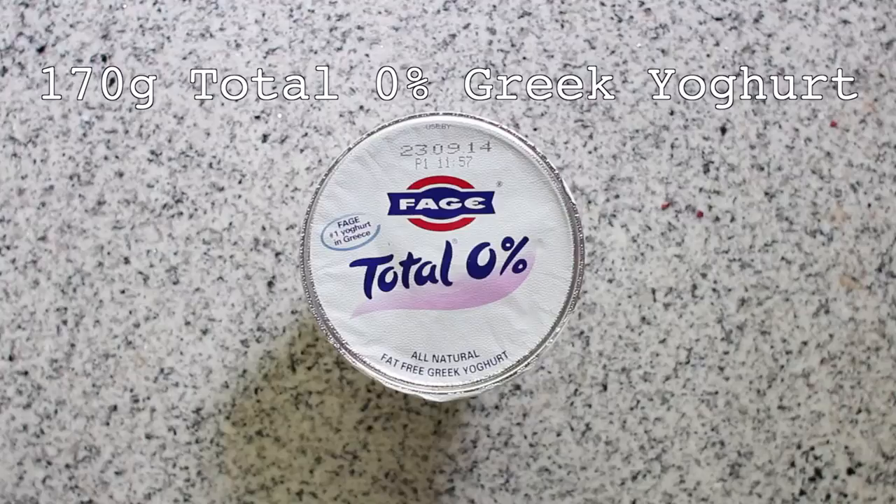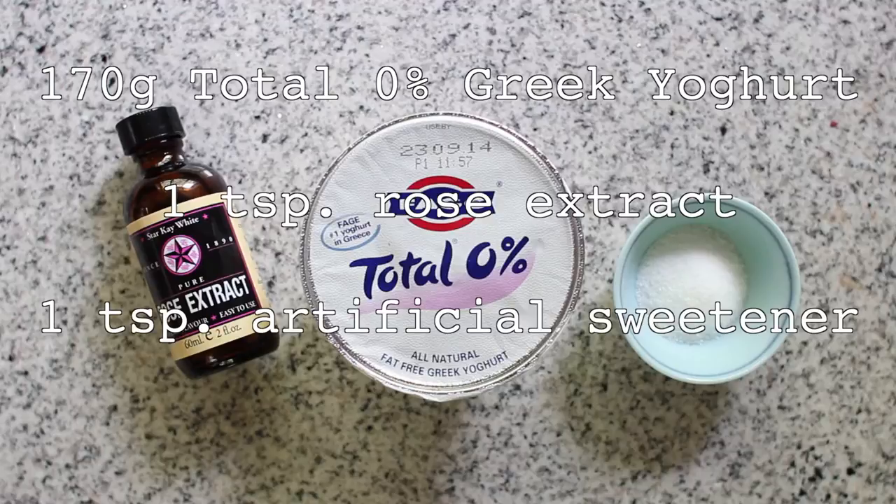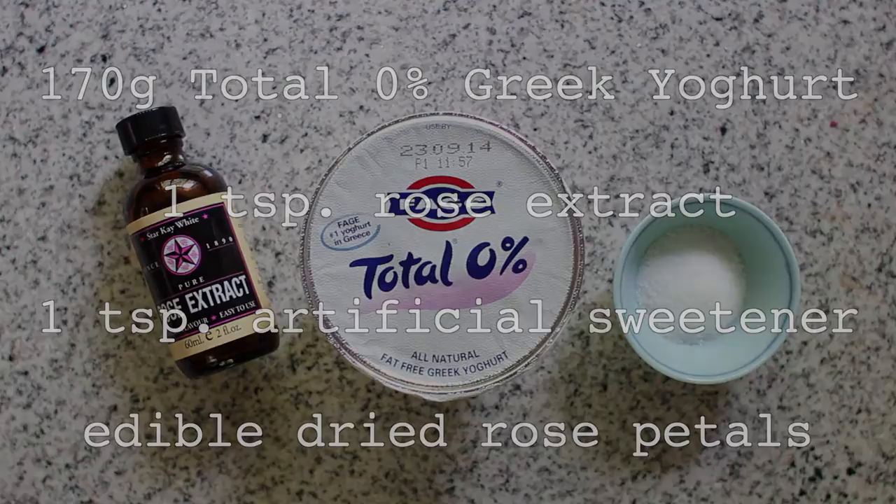Ingredients for the rose scented yoghurt are a 170 gram pot of Fage Total 0% fat Greek yoghurt, one teaspoon of rose extract, one teaspoon of artificial sweetener, and a few edible dried rose petals for garnishing.